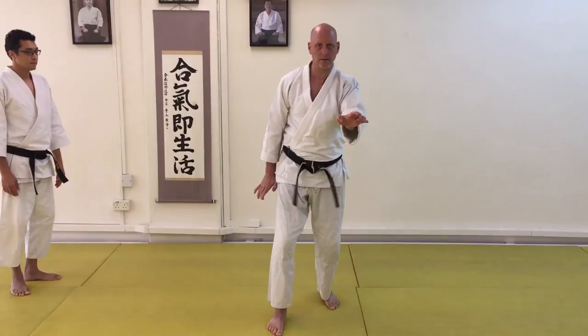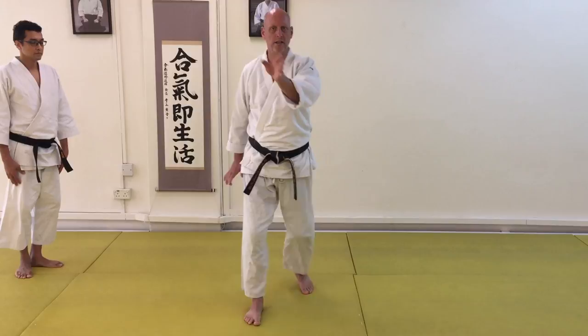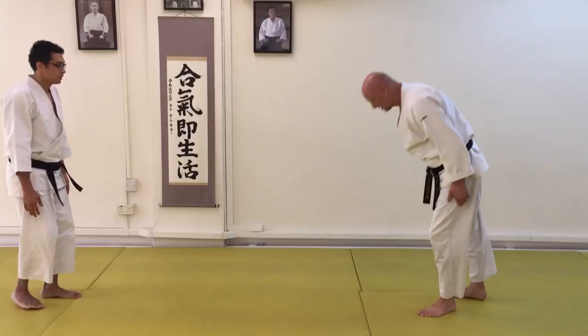There is a kata that we do called Seisan, where we come around like this, and there's this movement at the end — turning over — where I think there's a crossover point between Seisan and a Yongkyo.